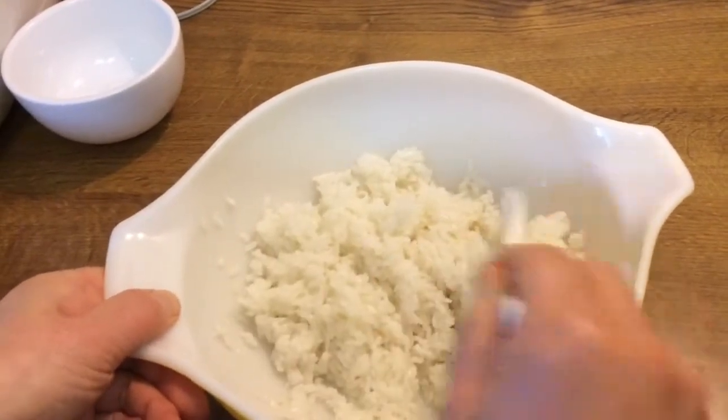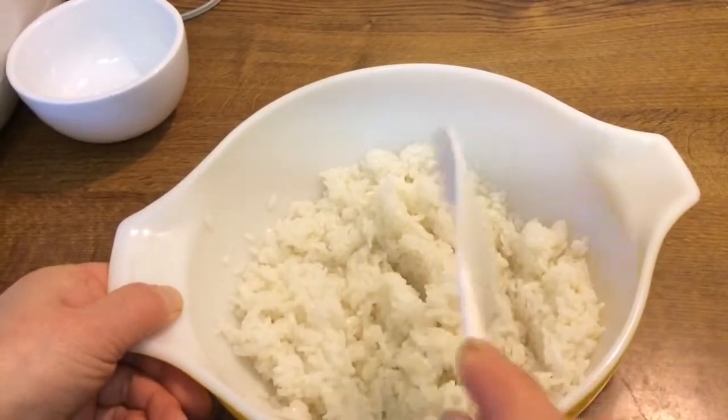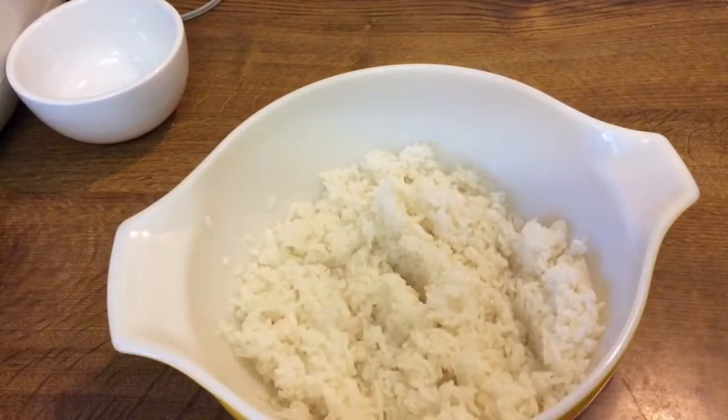That's it. It's coming together now. Continue cutting until completely mixed.